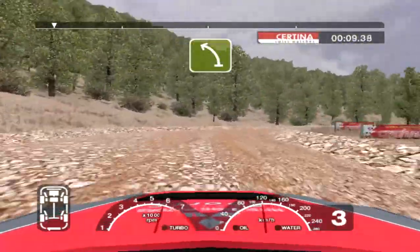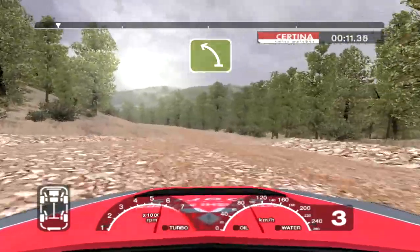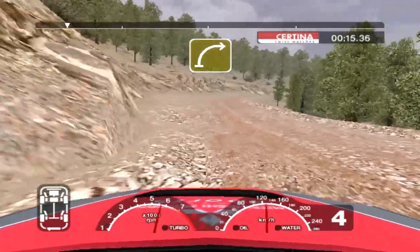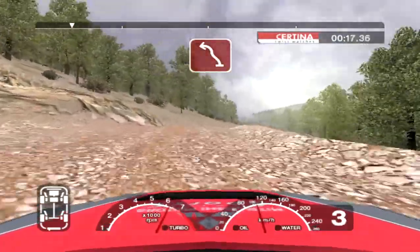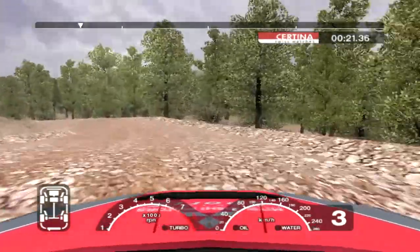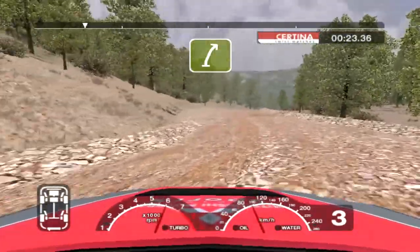Into long 6 left tightens to 5. Into long 5 right tightens to 4 over crest and 6 left. Into care 6 right over crest and 3 left. And 6 right over crest into 5 right over crest.